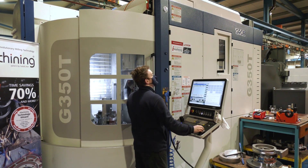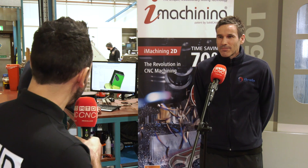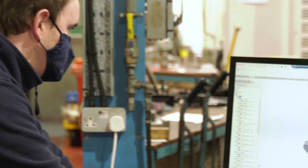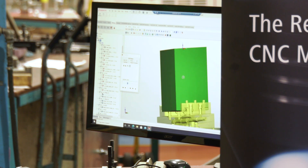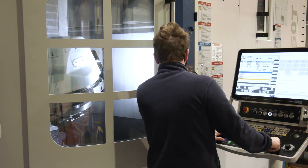Lee, you're the master of programming here at Braith Engineering and you've passed your knowledge and wisdom on to an apprentice who's doing a bit of training behind you. How is he finding it? I think he's finding it good. He's just starting out and I try to pass on what I can as quickly as I can. We've worked together for a few years now and I hope we continue to do so.